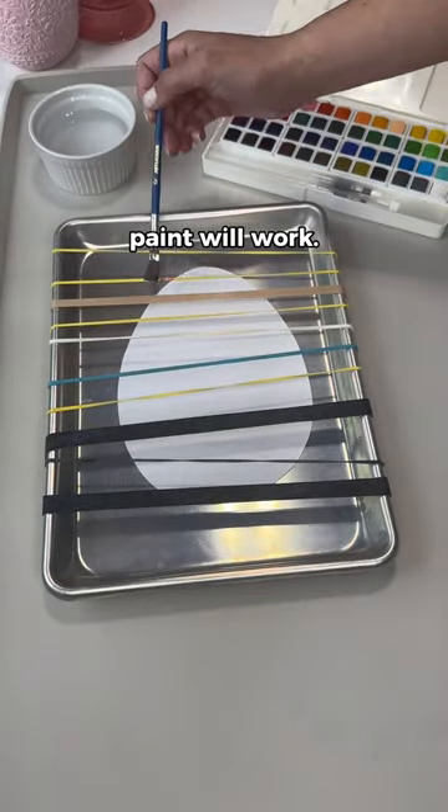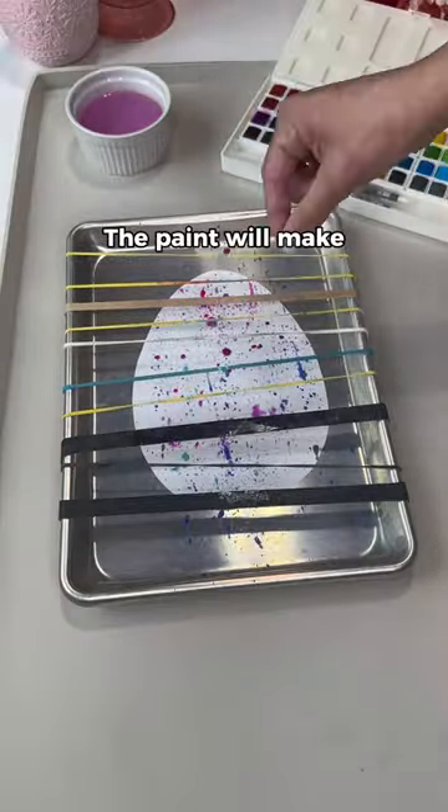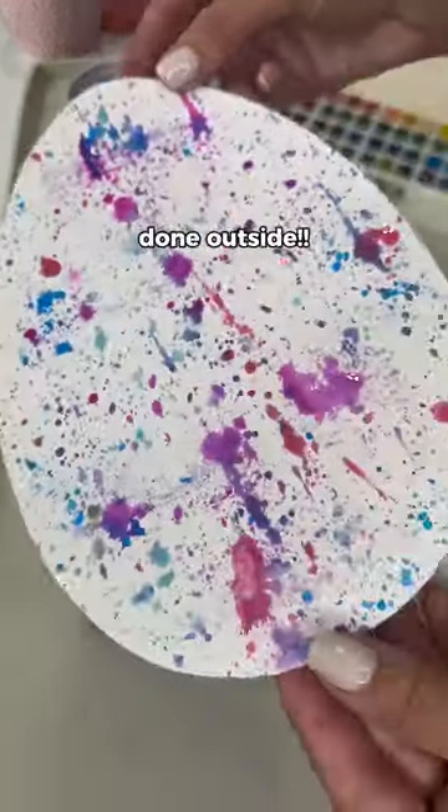I used watercolor paints but really any paint will work. Paint onto the rubber band and then use your fingers or the paintbrush to snap them. The paint will make a really cool effect, but be warned this can get really messy so it's best done outside.